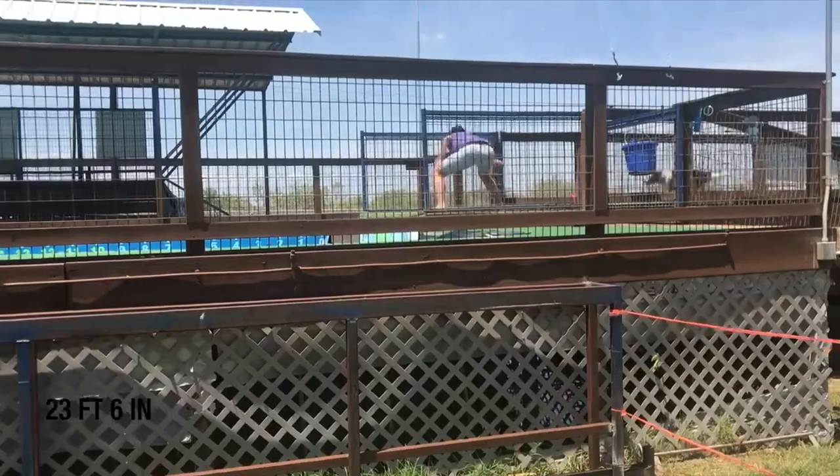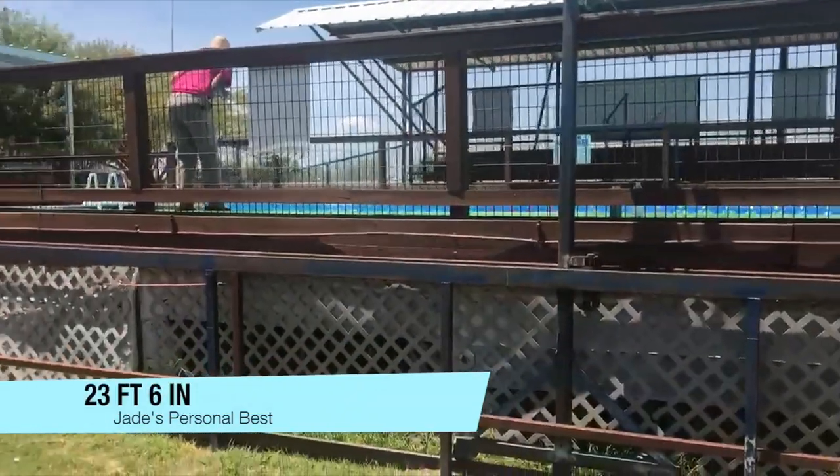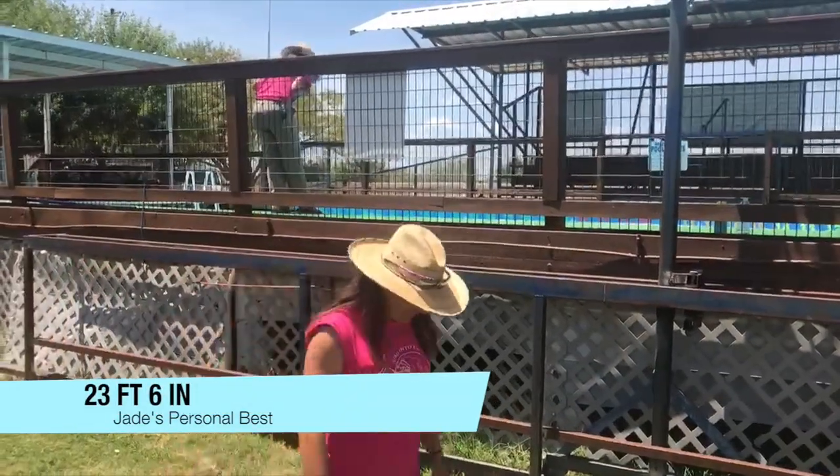Hi, my name is Trevor Smith with the Doggy Dojo, and today I'm so excited to share with you these awesome games. Recently in a competition, Jade passed her personal best and jumped over 23 feet — it was awesome!